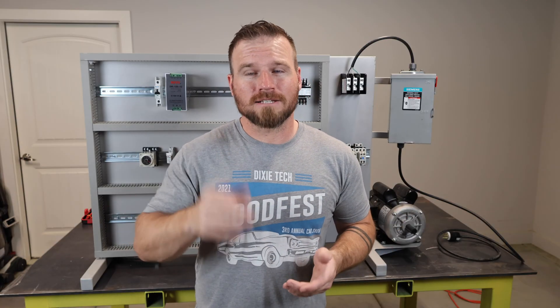So sit back, relax, hope you enjoy it. We're going to start out by building the frame and the back panel.